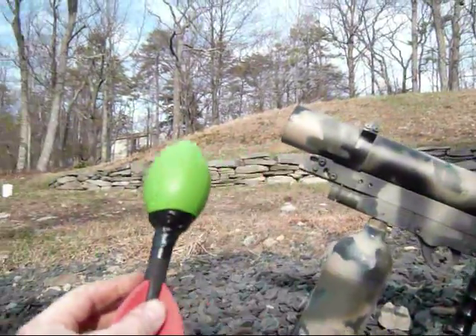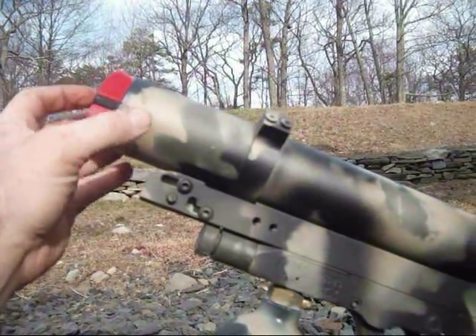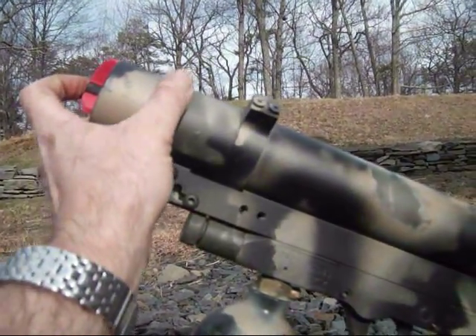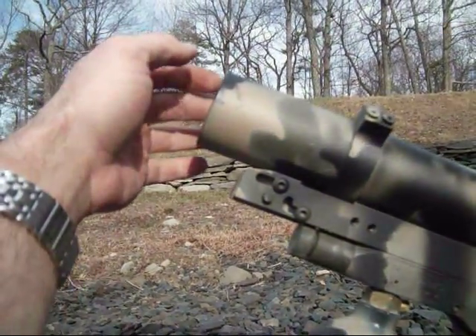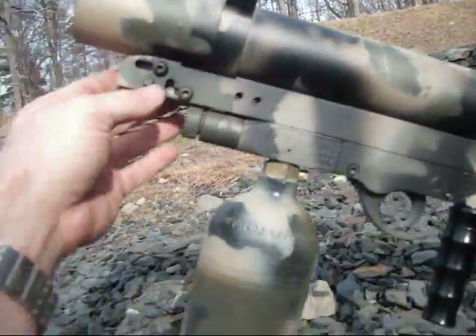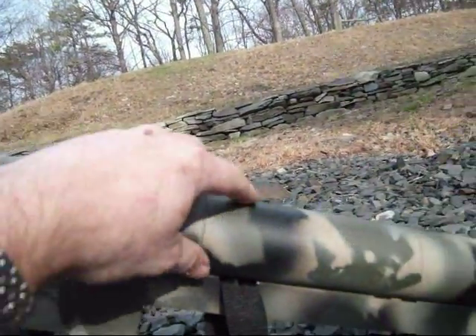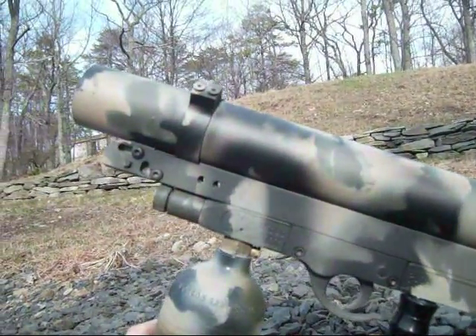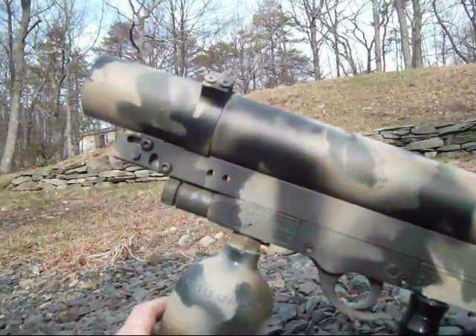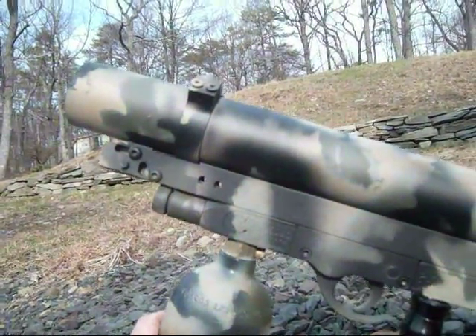The easiest way to load it is to actually shove these inside backwards like this, and then you can push them down finger deep, as deep as you can. You can also load it using the little push pin right here — push the pin in and this whole piece slides so you can back-load it. But that seems to take too long, especially when you're in a hurry trying to reload. So I just prefer shoving them in backwards and pushing them right through there. It works just as well.